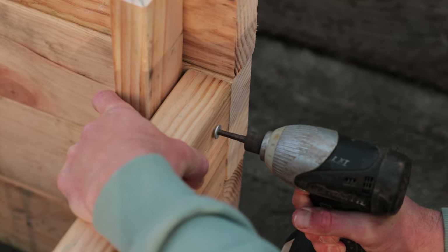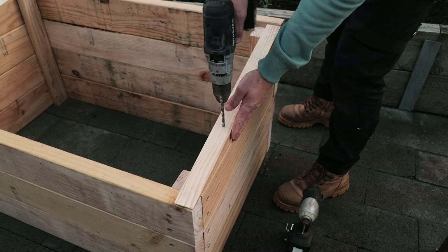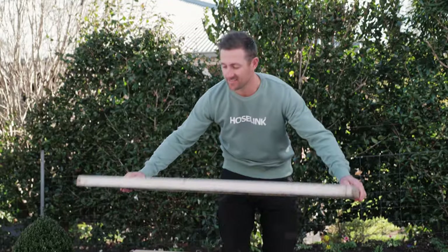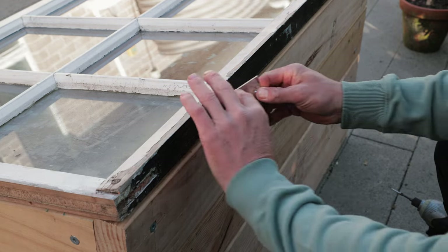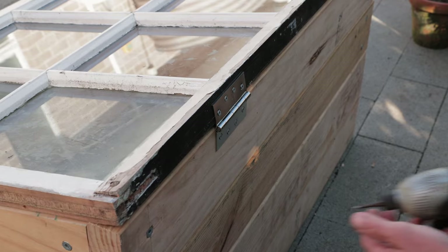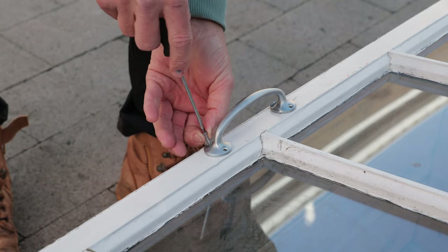When screwing in the wedges, do the backs as normal, but because the fronts are so skinny you'll need to pre-drill a hole about a third of the way up on top to prevent splitting. Place the lid on top of your frame, then fasten two strong hinges to the back of the lid and frame at about a quarter in from each end. Now screw on a handle of your choice to the middle of the lid — this will make it easier for you to lift and adjust.